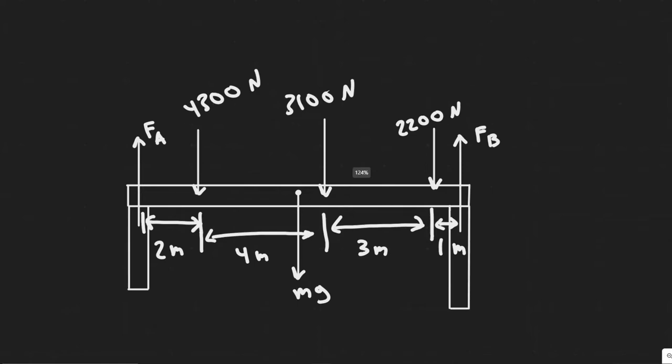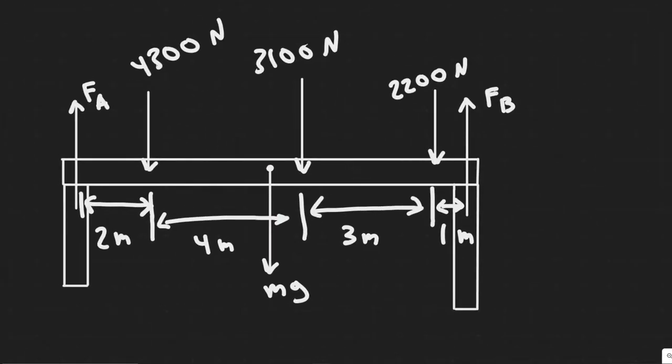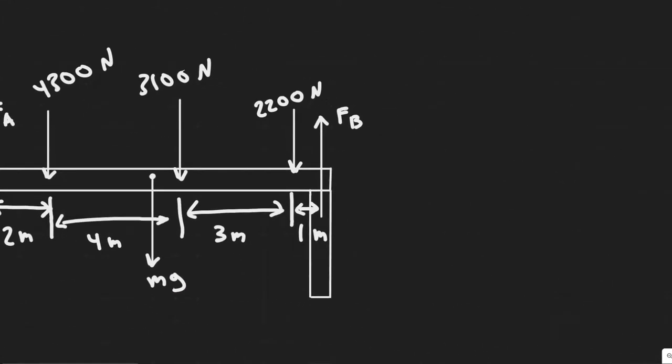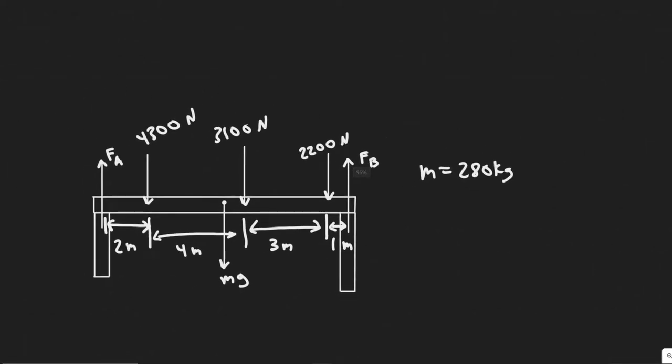The last force we have to add is the force due to gravity. This force is always at the center of gravity, which in this case will be in the middle of our beam. We know that's going to be equal to mg, where m is the mass of our beam and g is acceleration due to gravity. They tell us the mass of the beam is 280 kilograms.